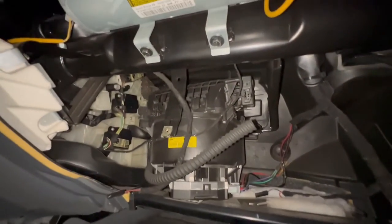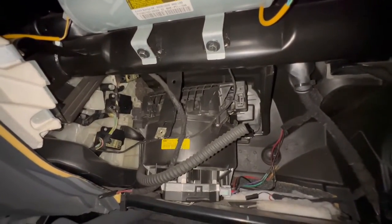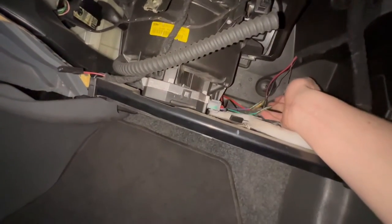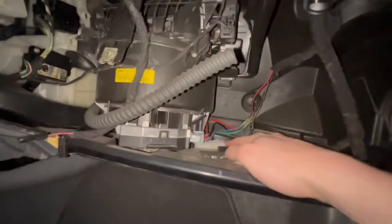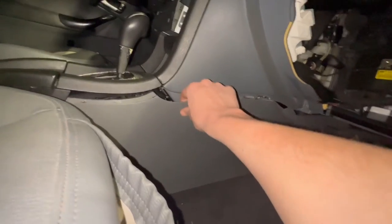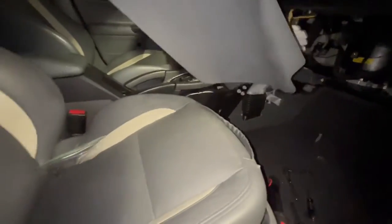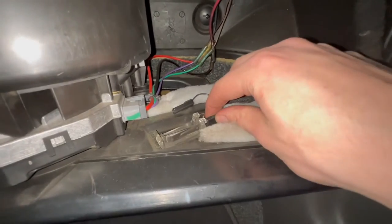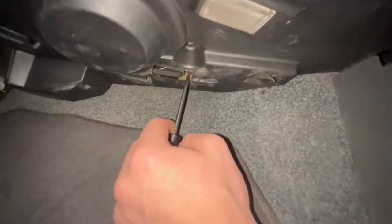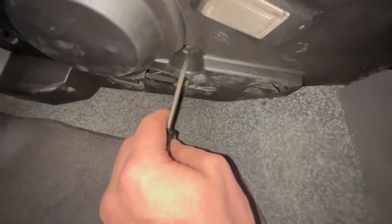At this point we can actually see our blower motor sitting right back here. I'm noticing a couple of funky things right off the bat — the wiring here has all been spliced in, which is a bit of a concern. We'll look into that more later. For now we need to pull off this kick panel or side panel here. There should be one T25 holding it in, and then we have two connectors for the footwell light.